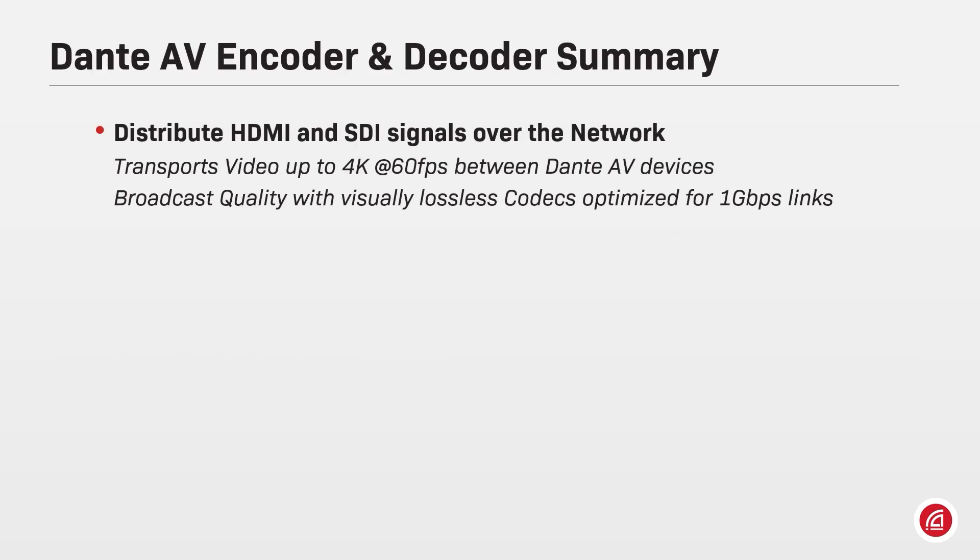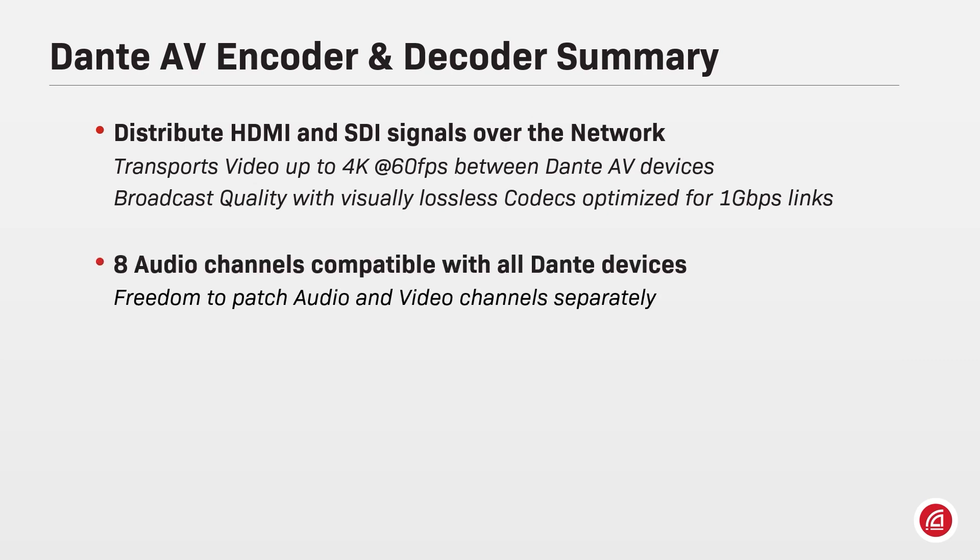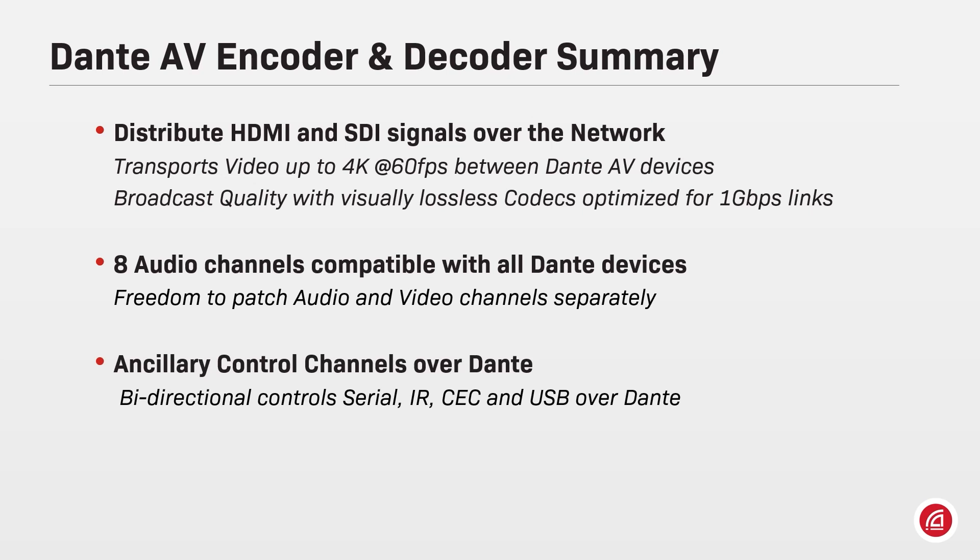Dante AV encoders and decoders distribute HDMI and SDI signals over the network, transporting video up to 4K 60 frames per second with visually lossless quality and codecs optimized for 1 gigabit per second links. Up to 8 audio channels on Dante AV encoders and decoders are compatible with all Dante devices, with freedom of routing video and audio separately. Ancillary control channels can be transported bidirectionally over Dante, including serial, infrared, CEC, and USB for keyboard and mouse.